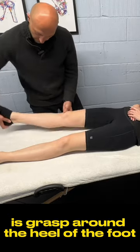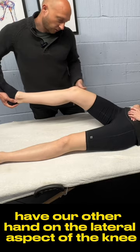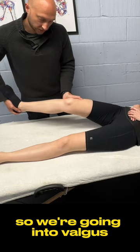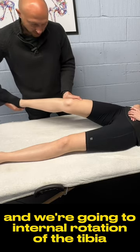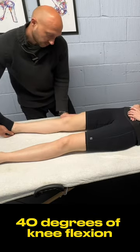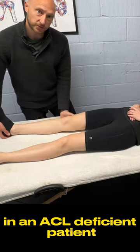For the pivot shift test, we're going to grasp around the heel of the foot, and then place our other hand on the lateral aspect of the knee. We're going into valgus and internal rotation of the tibia while we flex up. A clunk around 30 to 40 degrees of knee flexion indicates an ACL deficient patient.